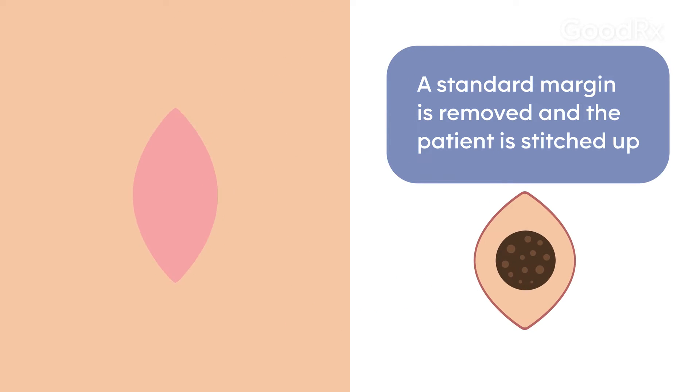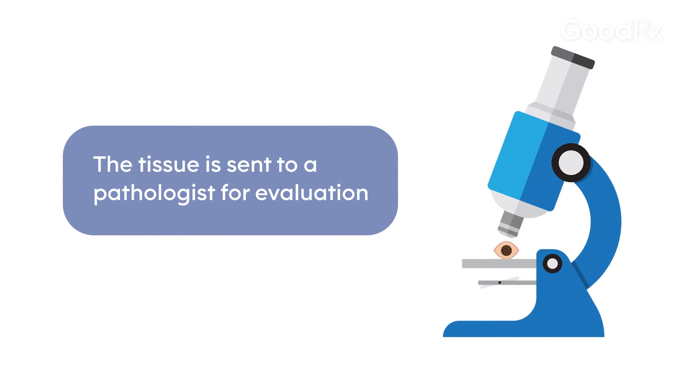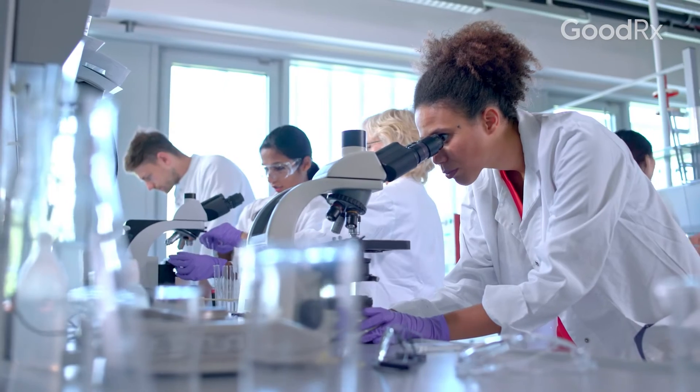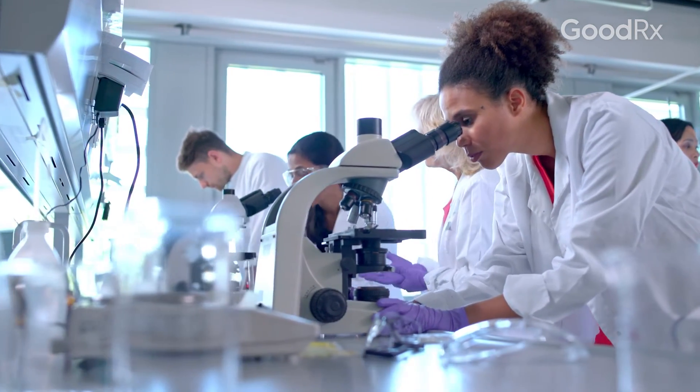That tissue then goes into a bottle of formalin, which fixes the tissue, and is sent to a dermatopathologist who evaluates it microscopically. The pathology is evaluated over the course of about four to seven days. If the margin is still involved, the patient then needs to come back for a subsequent procedure — we open up, remove more tissue, and restitch.